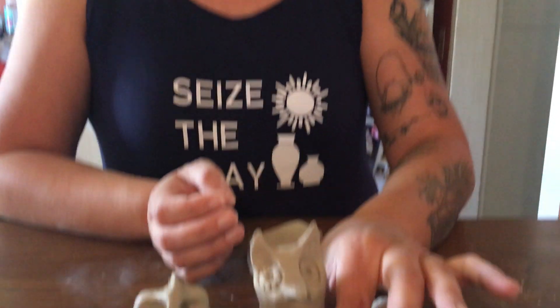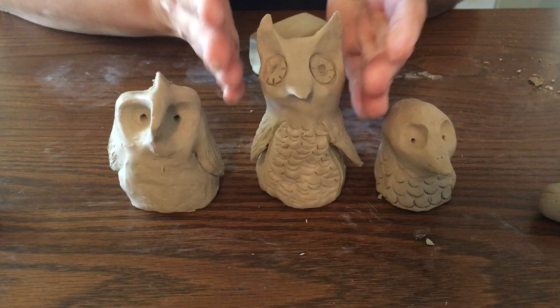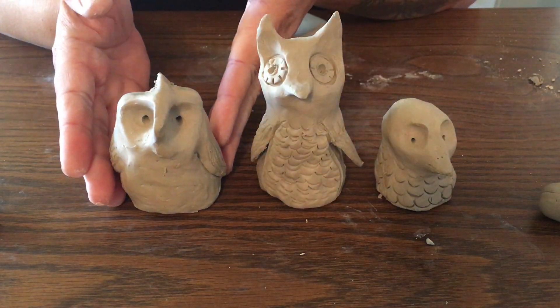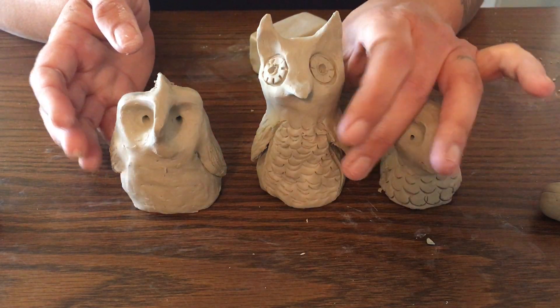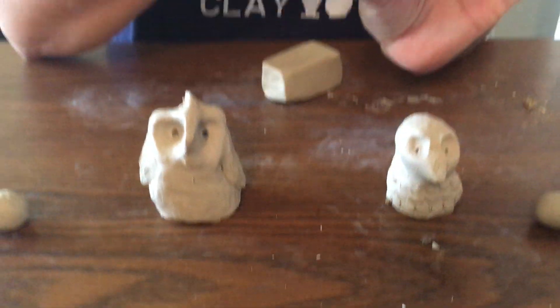Hi Cubberley Potters, I'm Mrs. Tracy and today we're making creatures with clay together. These are called thumb creatures. Here's a couple of examples — this is an owl, this is a penguin, and this is an eagle — and they're called thumb creatures because we're going to be building them on our thumbs like this.